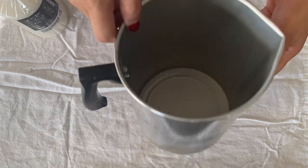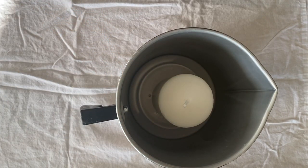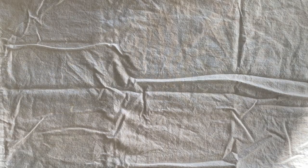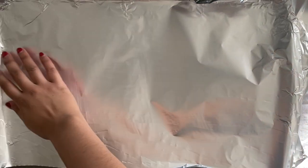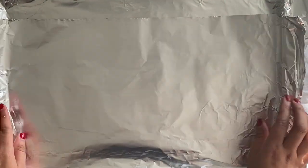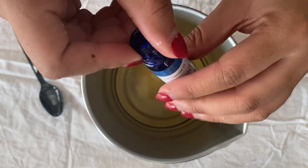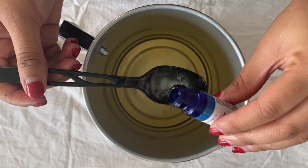I'm using this unscented pillar candle that I picked up from IKEA. I'm just going to stick it in a double boiler and boil it until it completely melts. Once your wax is completely melted, you can give it a few minutes just to cool down a bit. While it's cooling down, I'm grabbing this baking sheet and lining it with some aluminum foil.